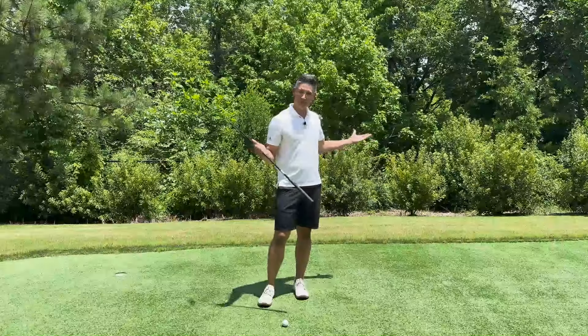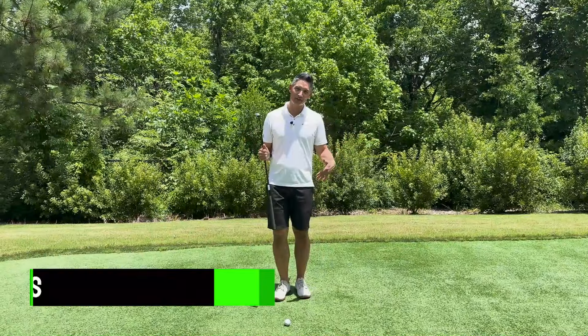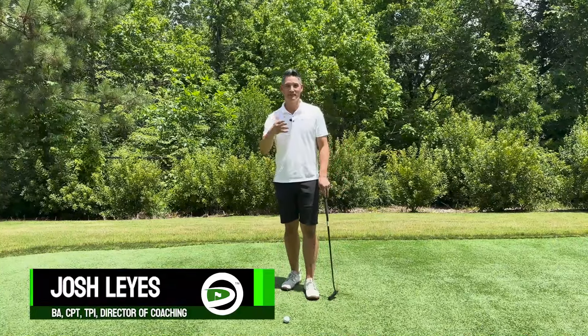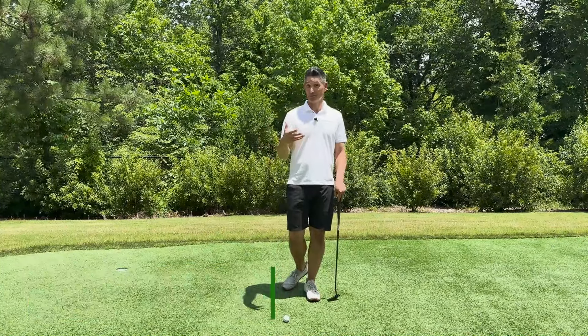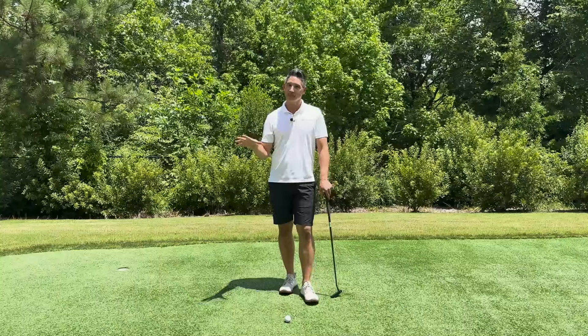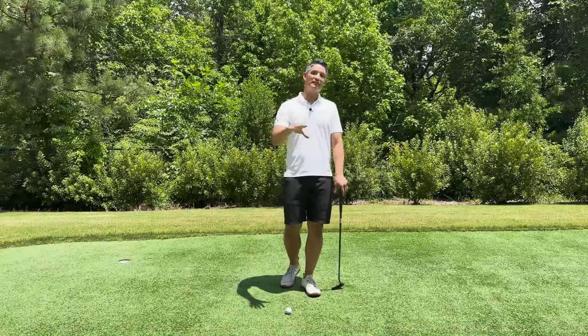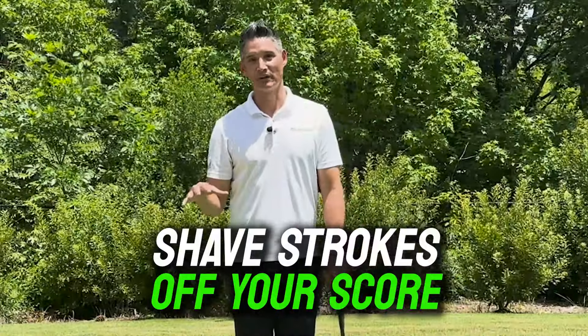What's up, golfers? Change of scenery here today. We're on the putting green here at P4S Golf. Typically, we're giving you guys tips and tricks on how to improve your body to play golf, but trying to have a little bit of fun once in a while. This quick tip is guaranteed to shave some strokes off your next round of golf.